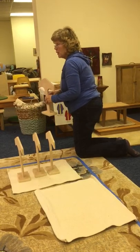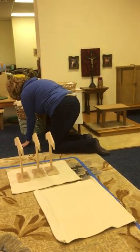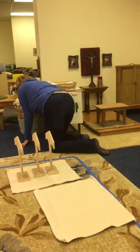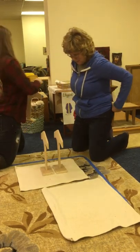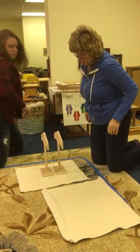Would you like to put one of the chasuble hangers back, Claire? Sure. Denise, would you like to put one of the chasuble hangers back? Sure.